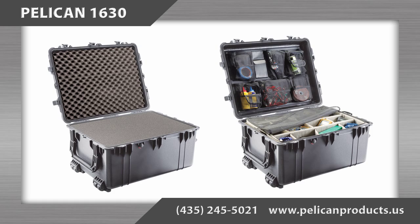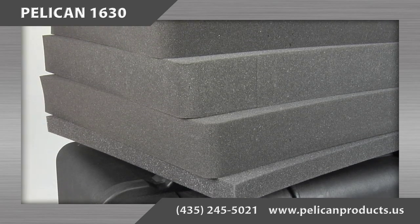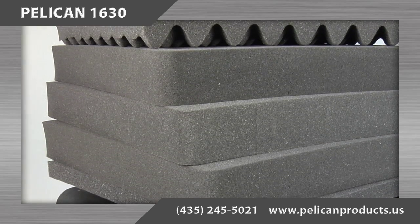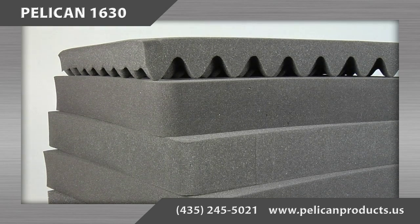There are several configuration options for the interior of the case. First, there is the with foam option. The foam is configured as a 1-inch solid piece in the bottom of the case with three 3.75-inch levels of pick-and-pluck foam directly on top of it.